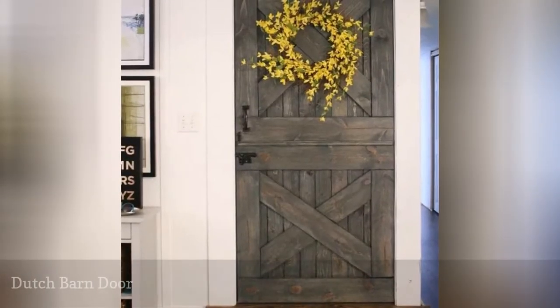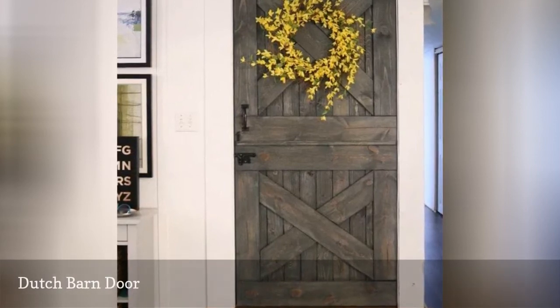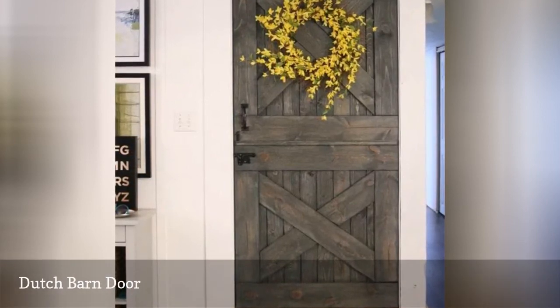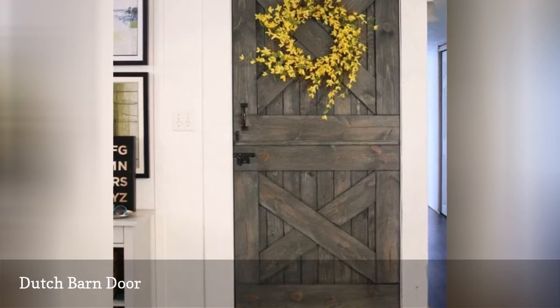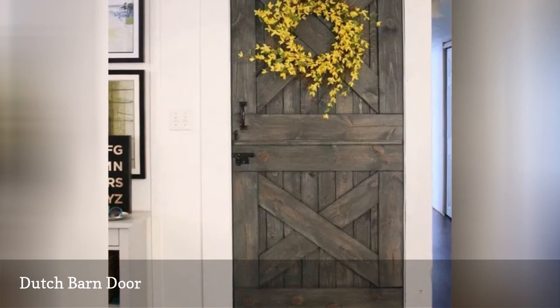Take your barn door to the next level with this Dutch door. The top and bottom can open separately from each other or the sections can be opened as one door. It's a unique feature and is an attractive way to incorporate a pet or baby gate between two rooms.